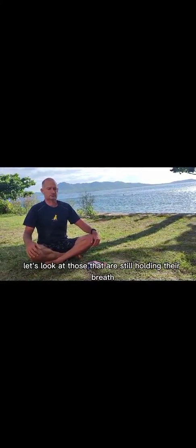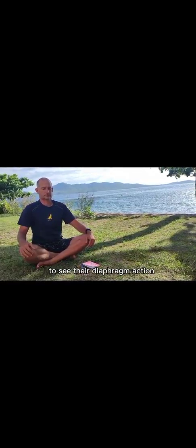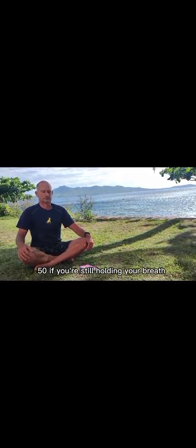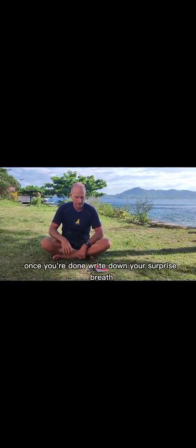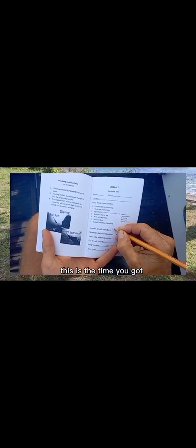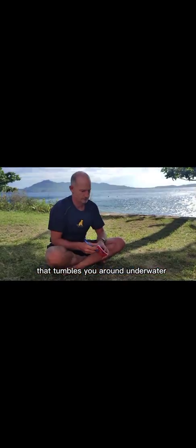40 seconds. Let's look at those that are still holding their breath to see their diaphragm action. 50 seconds. If you're still holding your breath, pause the video and keep track of your own timing. Once you're done, write down your surprise breath hold time for future reference. This is the time you've got if you're on a boat that suddenly capsizes, or if you're surfing and get caught by a wave that tumbles you around underwater.